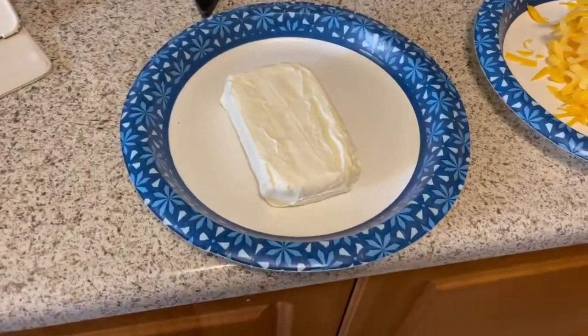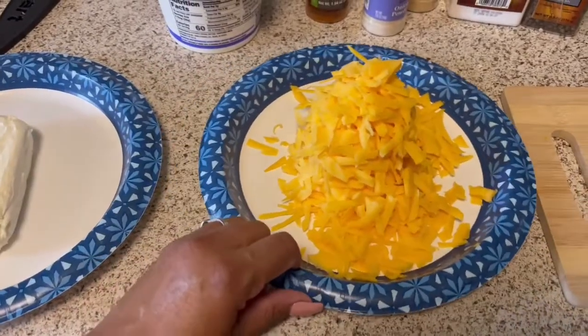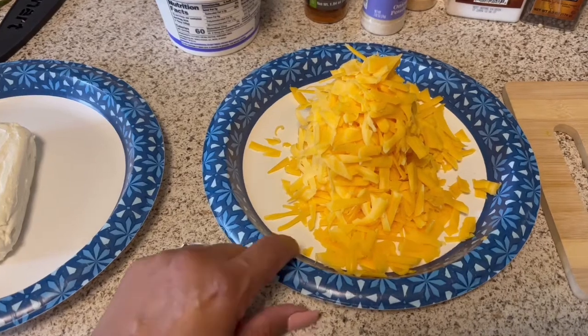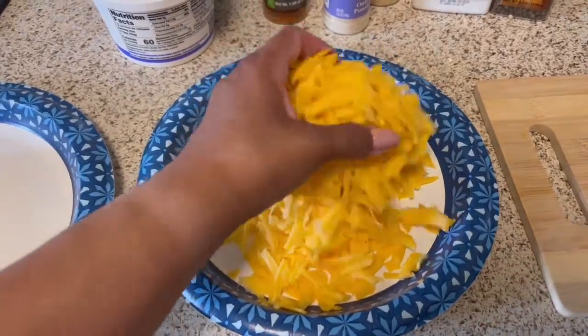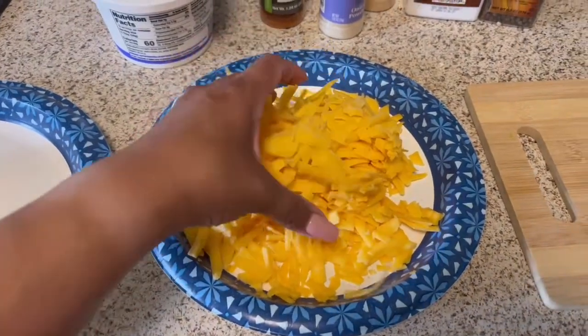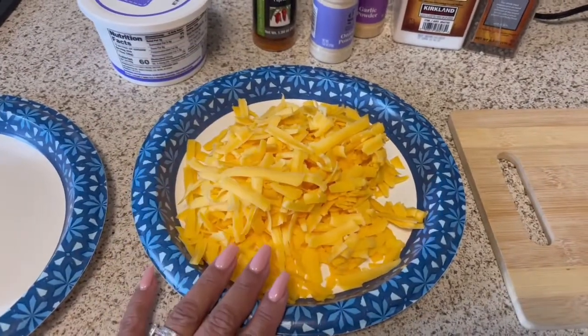I'm going to make some, and I'm also going to make some guacamole. Let me show you everything that is for inside the taquitos. So it asked for an eight ounce block of cream cheese, and it asked for about eight ounces of shredded cheese. This is Tillamook sharp shredded cheese. I want to say this is about a cup — it could be a little more than a cup, but we like cheese, so I just used what was left of the block that we had.